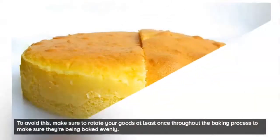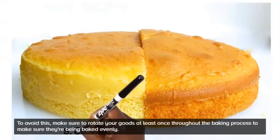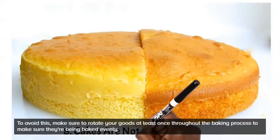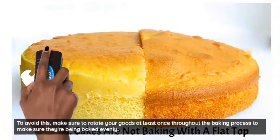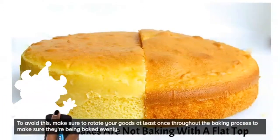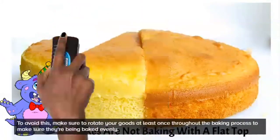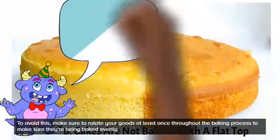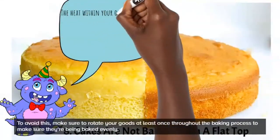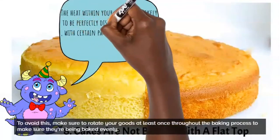If part of your oven is hotter than other parts, your cake will bake unevenly. For example, when I bake, one part of my oven is very hot, so halfway through the baking process I turn the pan around so every part of the cake gets exposed to the hottest part. I don't change the temperature — I just switch the position. Work with your oven so your cakes bake evenly every single time.